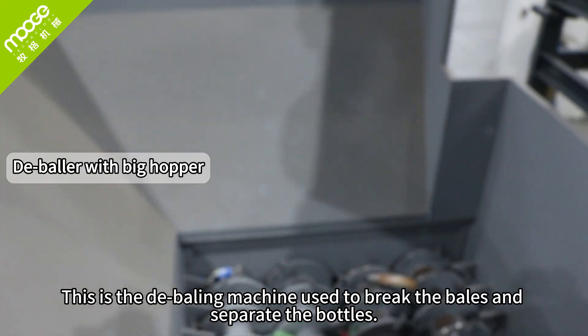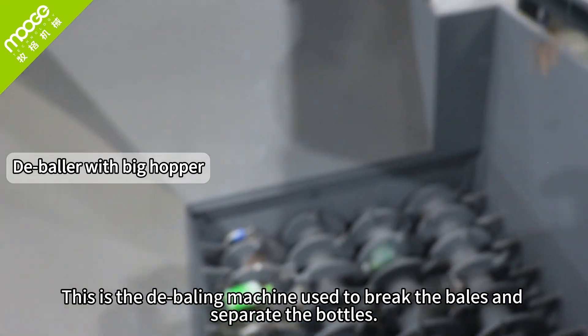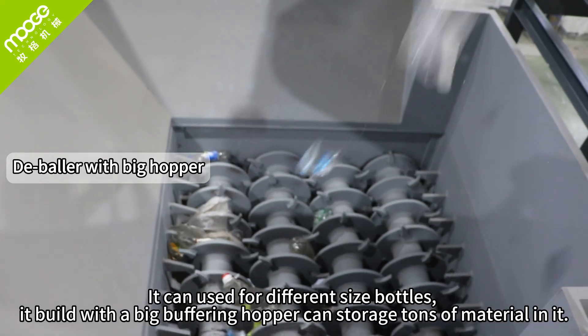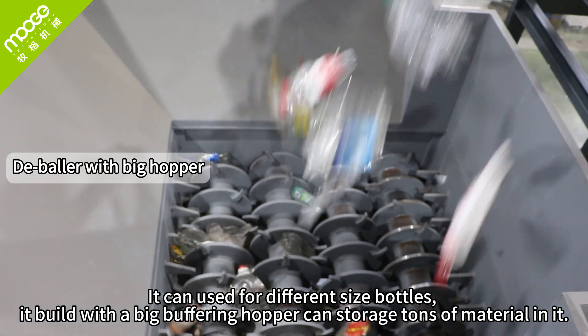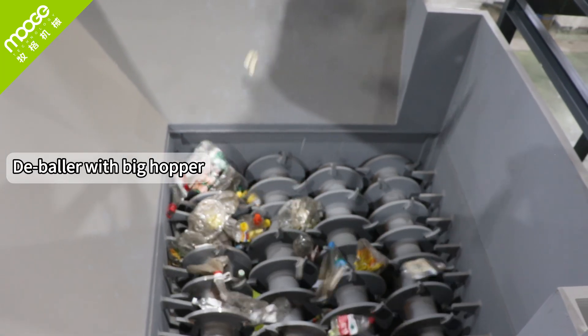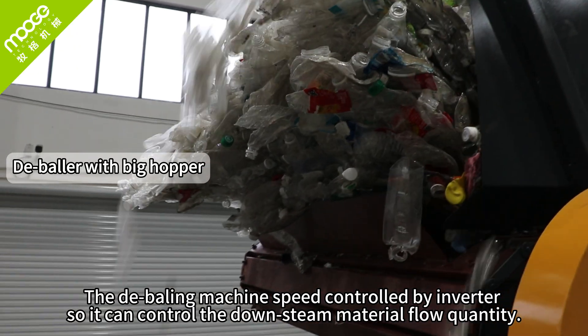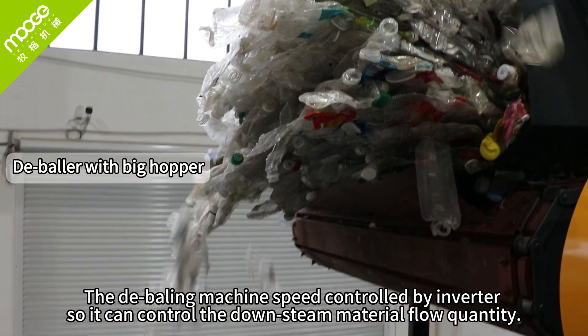This is the debaling machine used to break the bales into separate bottles. We can use it for different sized bottles. It is built with a big buffering hopper that can store tons of material. The debaling machine is controlled by inverter, so we can control the downstream material flow quantity.